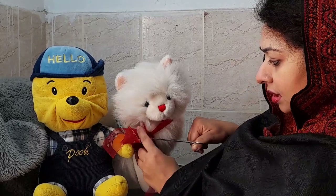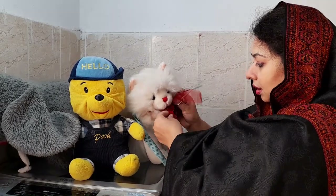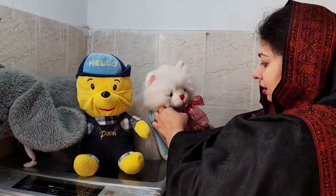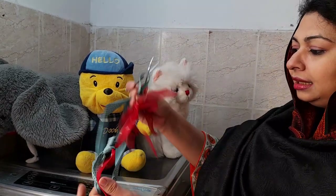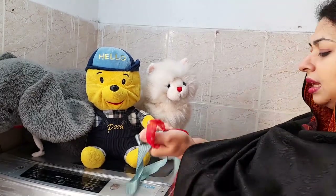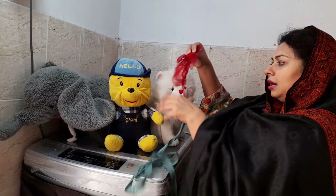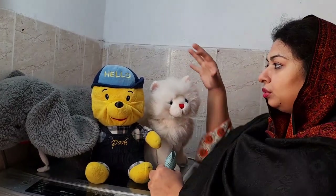After that, you can cut the ribbon with scissors. First, you have to separate the ribbon from the toy. When you wash it, the ribbon will not bleed color onto the toy. Just remove it carefully, and you will stitch the ribbon back on again after washing.